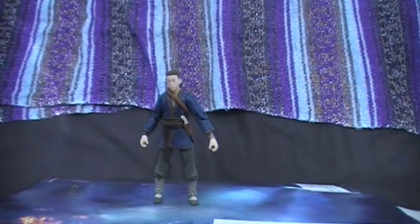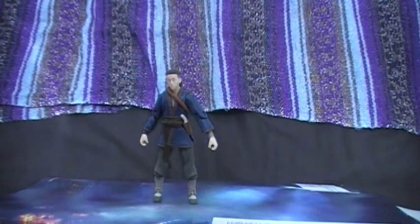Hi guys, back with another Last Airbender review. This time we're going to be looking at Sokka. In the show, Sokka is one of my favorite characters. I just love his humor, his smart and elegantness. Very funny character.